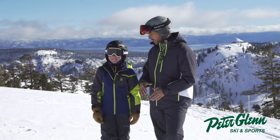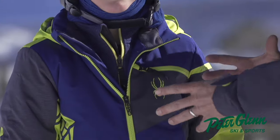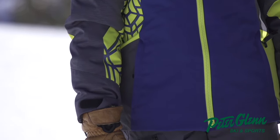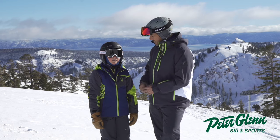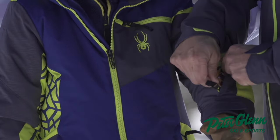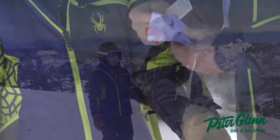Let me talk about some of the features. It's a 10k waterproofing and 10k breathability. It's a recycled fabric — they call it Repreve — so it's the way it's woven, but it's still got all the waterproofness you need. There's a bunch of great pockets. I like this pass pocket right here. He keeps his pass in there and it does the automatic RFID thing — you don't have to dig for it.